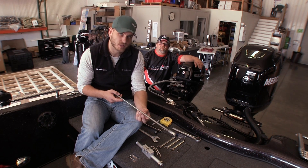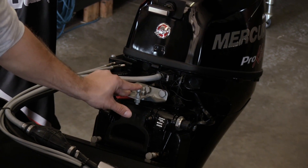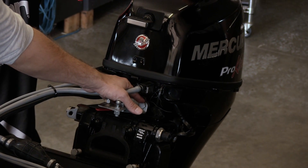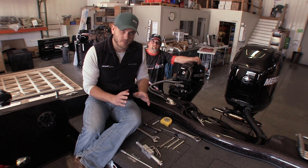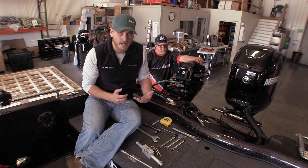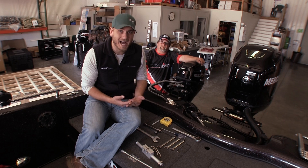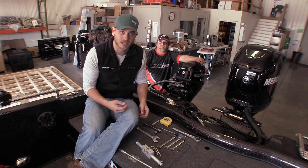I went ahead and removed the tie bar from between the two motors, but I left the bracket on here because it may be possible to use this bracket when you go to install the linkage later on. You're definitely going to end up using the hardware that mounts the bracket to the motor when you install our bracket as well. The Python is designed to be run through the motor's steer tube, sometimes called a tilt tube — that's this threaded tube on the front of the motor. A lot of the newer motors come with this tube already, but some older motors may not. If your motor does not have a steer tube, we do sell an auxiliary clamp-on bracket.